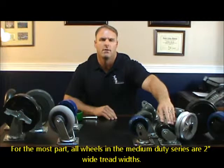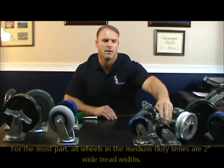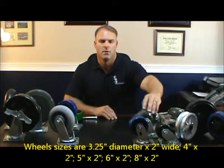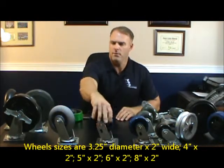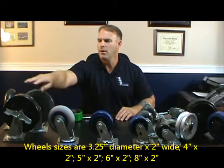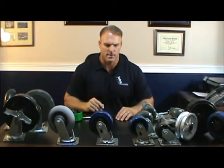All of the wheels in this line have a two inch wide tread width. So we have a 3x2, a 4x2, 5x2, 6x2, and 8x2. There's no 7x2, but we go from three to eight, excluding the seven.